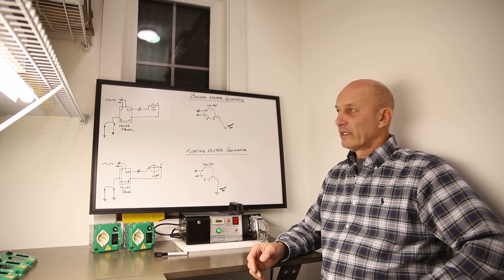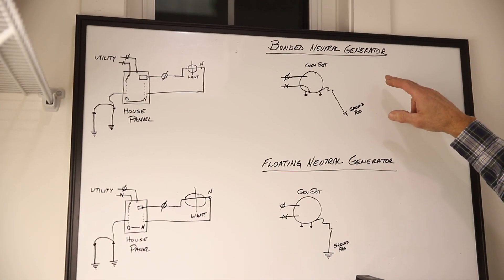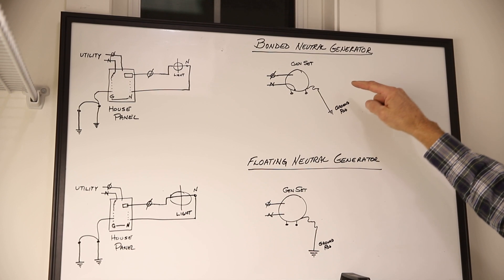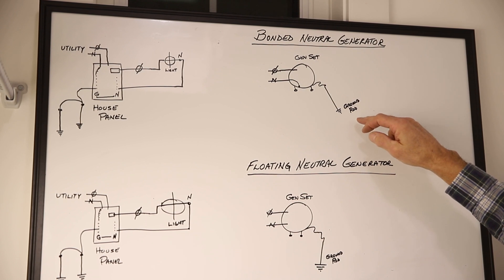I've drawn some pictures to show you the difference. The bonded neutral generator on the top shows that the neutral is physically bonded to the external frame of the generator itself, and then you would connect a ground wire to a ground rod per the manufacturer's recommendation.